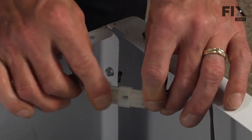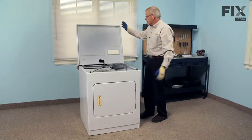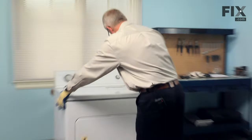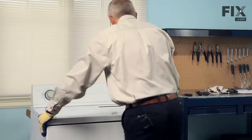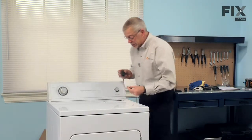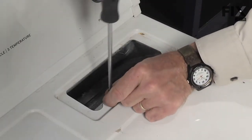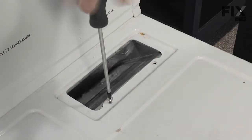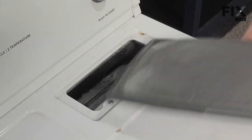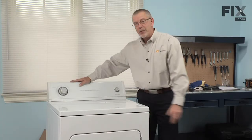Next, reconnect the door switch harness connector and make sure it snaps firmly in place. We're ready to put the top down — just pull forward on it a bit, then press down firmly in each corner. Next we'll reinstall the two Phillips screws to connect the top to the lint filter holder, and again make sure we don't drop those screws down that opening. Slide the lint filter back into place, reconnect the power, and our repair is complete.